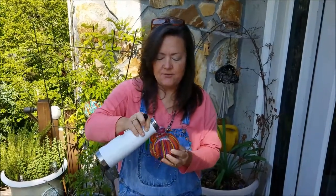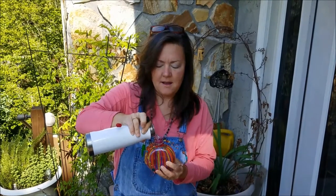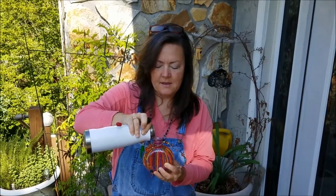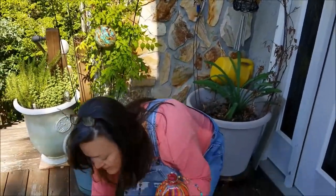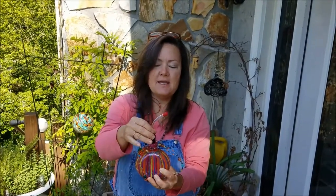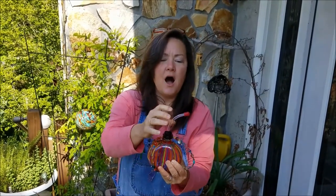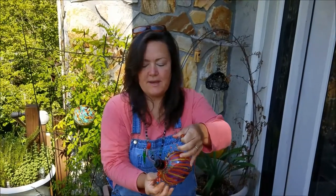So you take your bottle outside and you fill it all the way to the very top — you can even go over a little bit, but since you're dealing with sticky nectar you probably won't. You fill it all the way to the brim, then you put your stopper in and you can see the nectar going all the way up the tube.